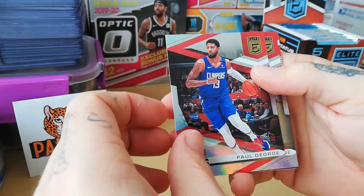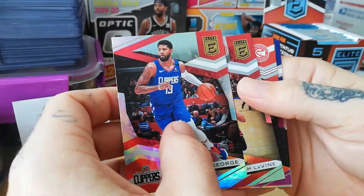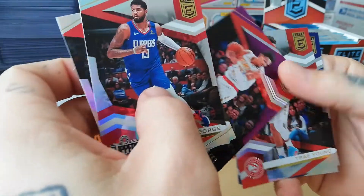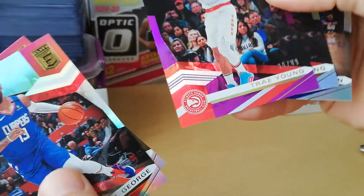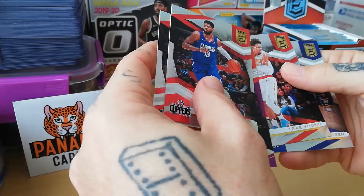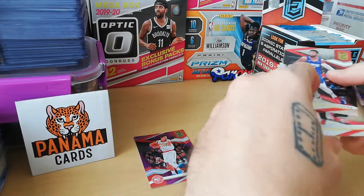We start off with a base George — beautiful card — Zach LaVine, Atlanta Hawks Trey Young parallel right away, and then the Trey Young base. That's a purple and it's numbered to 249 — whoa, that's nice right away! No rookie here. Draymond — yeah I'll keep this one. Hit already, really happy starting like that!